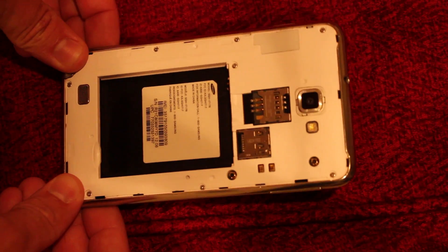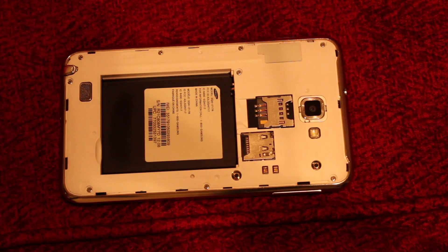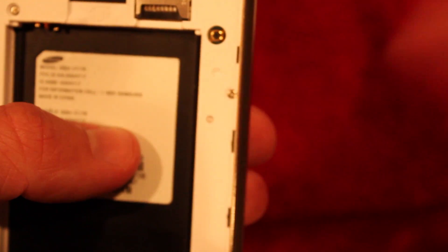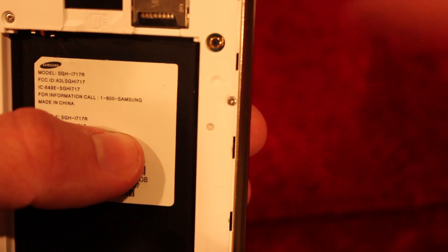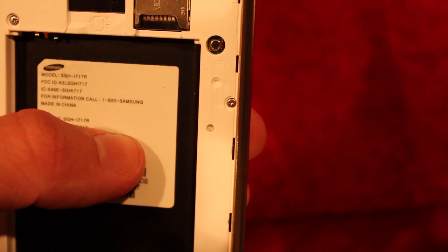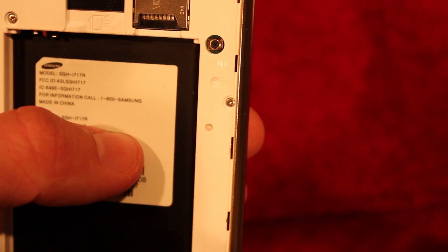This is the Samsung Galaxy Note 1 i717R, and I'm showing you how to check for water damage. There is one indicator on the back — it is right there, that little hole. It should be white, but if it's red then it's water damaged.